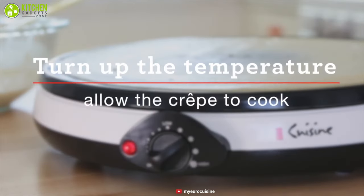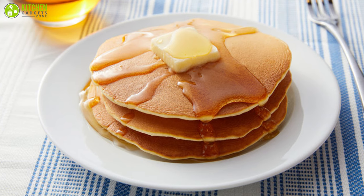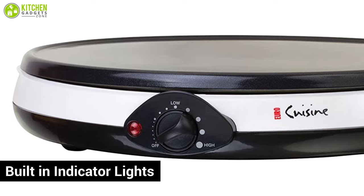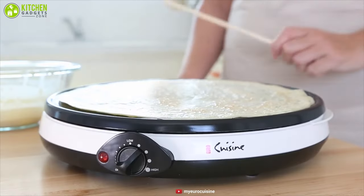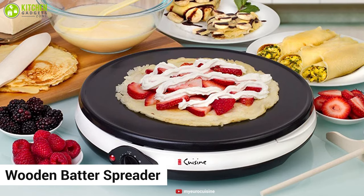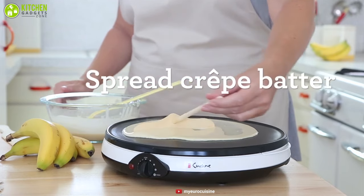It is equipped with adjustable temperature control that lets you choose between several heat settings for light browning or dark browning. This unit has built-in indicator lights that let you know if the power is on and hot, enabling you to handle the unit safely. Additionally, this unit includes a wooden batter spreader, ladle, and spatula for making and handling the crepes.